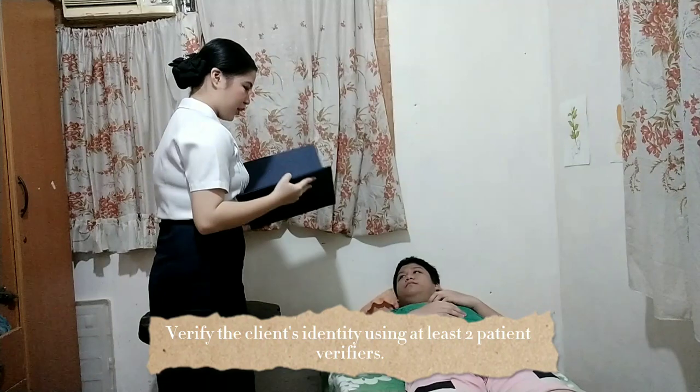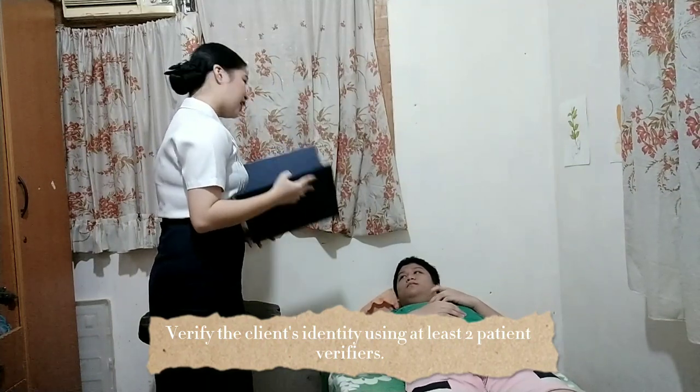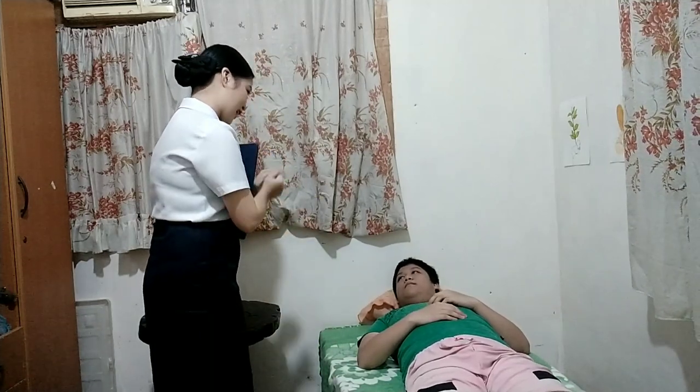May I know your name and your date of birth? Nice to meet you, sir. I'll begin by gathering all my equipment and I'm going to perform hand hygiene.